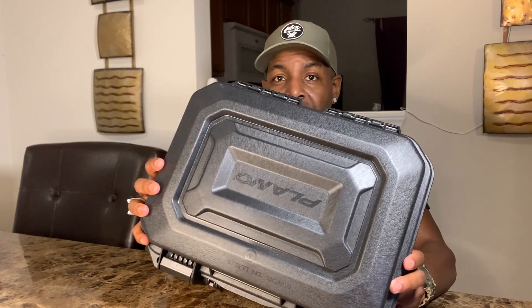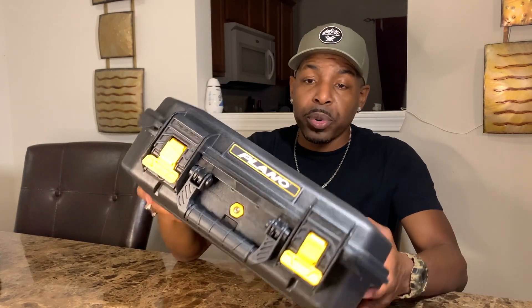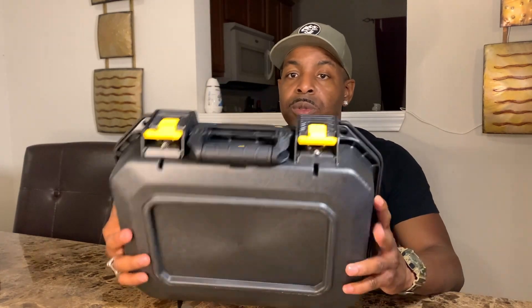That pretty much wraps up the video. It's important to have one of these — and you don't have to use it just for firearms. You can store important documents inside, and the weatherproofing makes it great for outdoor use. Safety, security, and travel are extremely important. Make sure you like, subscribe, and comment below. I'm signing out — remember, I'm not from this planet.